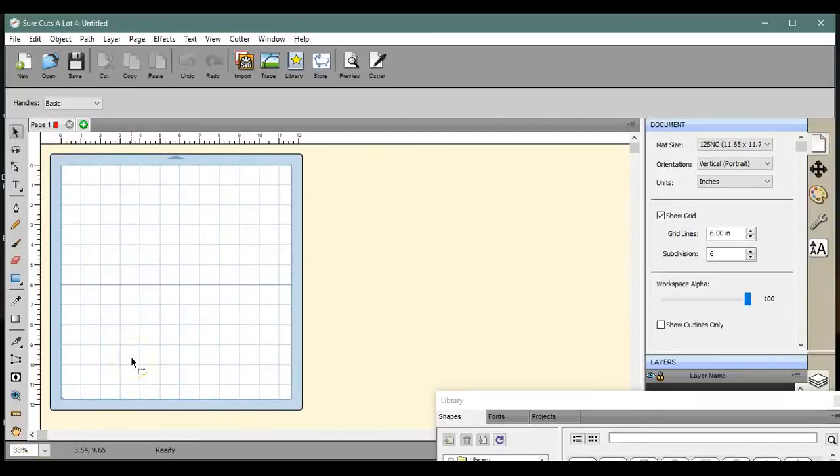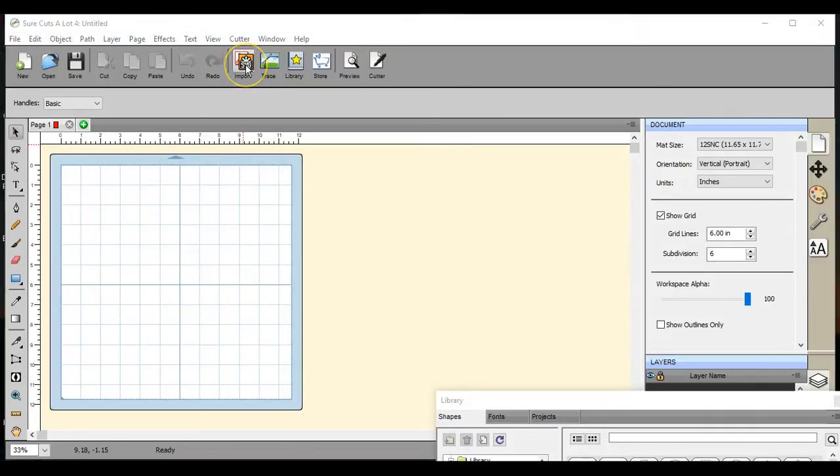Hello, creative geniuses! This is Sure Cuts A Lot for regular. I'm working with Craft Bundles to show you how to use this. In this video, we're going to click on the SVG import and make a t-shirt out of glitter HTV or heat transfer vinyl. If you have not yet viewed how to unzip that bundle, please do so now.